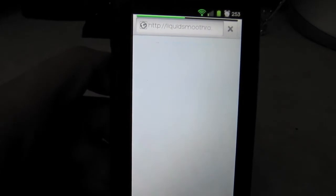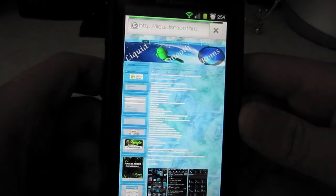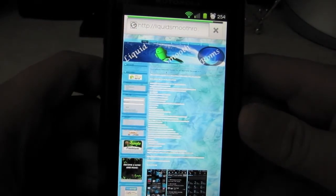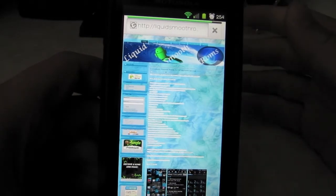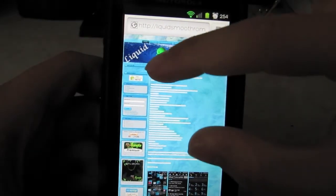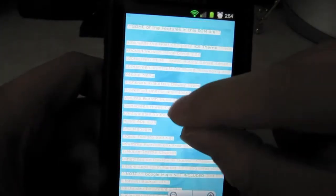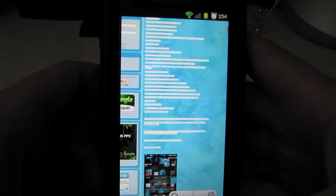Since this is kind of based on CM7, it also has a theme chooser with all the themes. You can see it loading up pretty fast. If you want to see how smooth it is, pinch to zoom. It's much better than before on the Droid One. There's a little glitchiness now but it should be better.